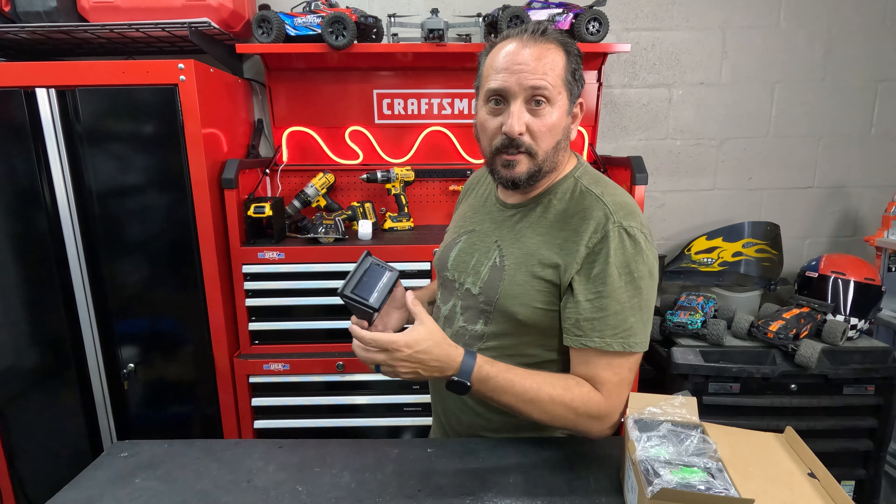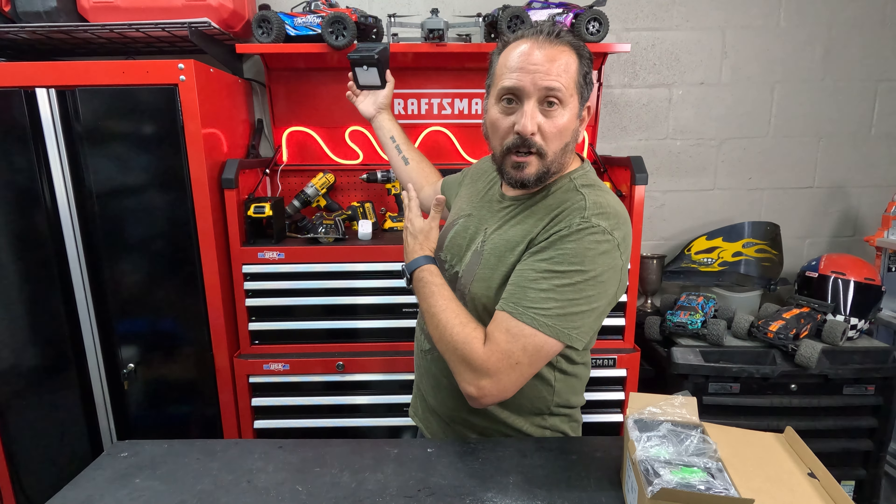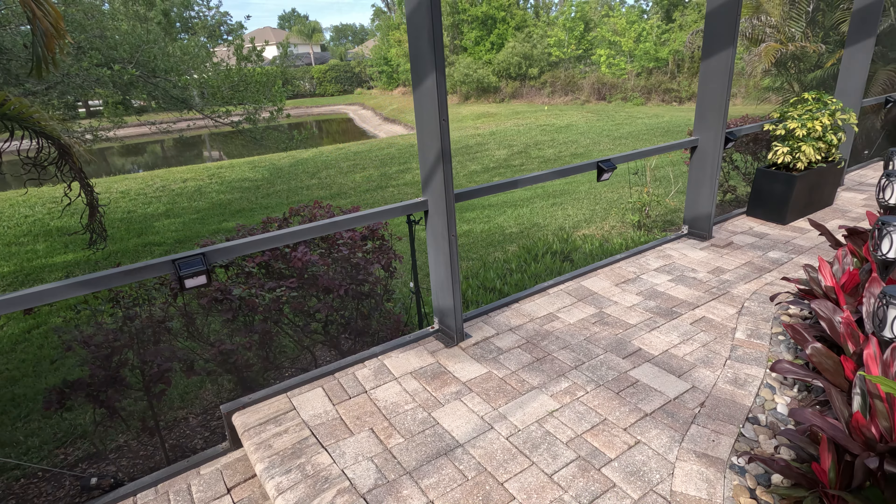Obviously if you don't need it on all the time and you put it up higher on the wall, you're going to get more of a floodlight kind of effect. So how about we install it and see how it works, and let's do that Doug score from one to five. At night it is really dark along here, which we do like.